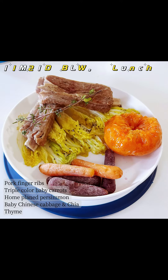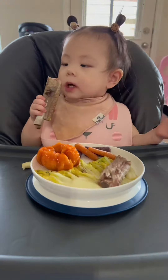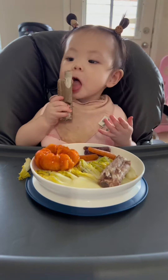Today's lunch for my 11 month old baby girl: pork finger ribs, some boiled triple color baby carrots, home-grown soft persimmon, and some boiled baby Chinese cabbage.